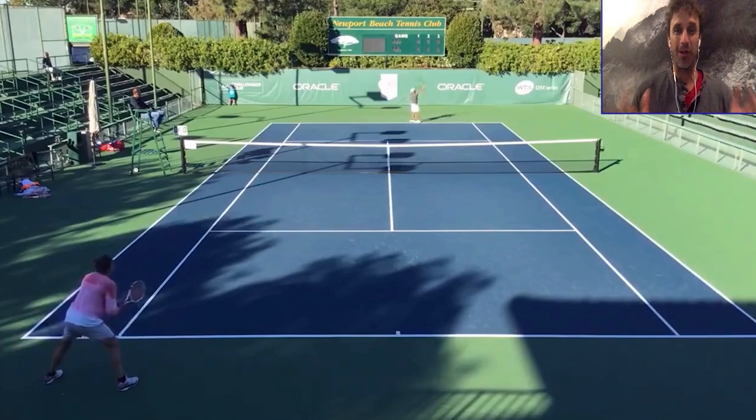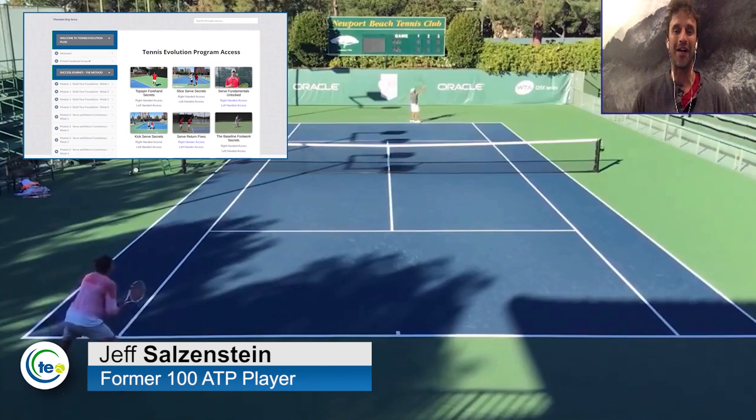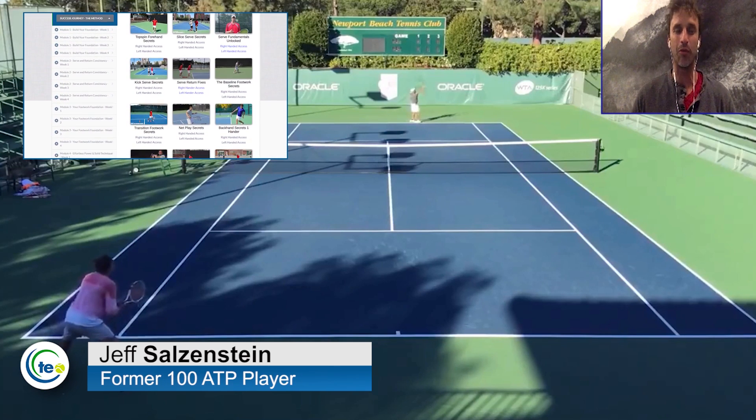We want you to play smart tennis, and sometimes your strategy is off and it's not going to help you win more matches. In today's lesson, I'm going to show you the mistakes that are being made in this point and how you can avoid them. My name is Jeff Salzenstein. I'm the founder of Tennis Evolution, one of the leading online tennis instruction websites in the world.